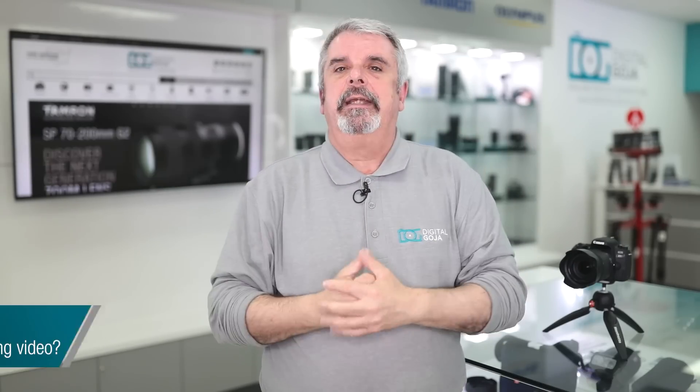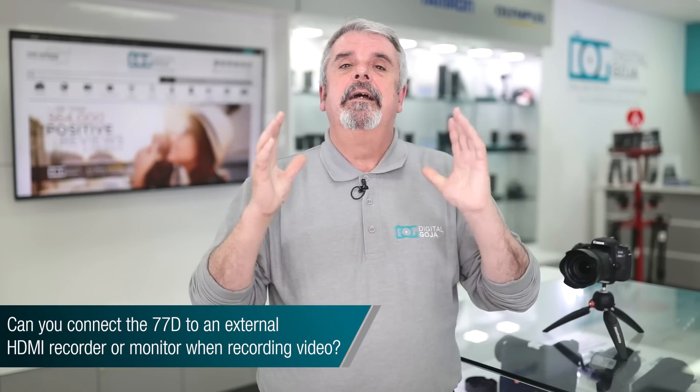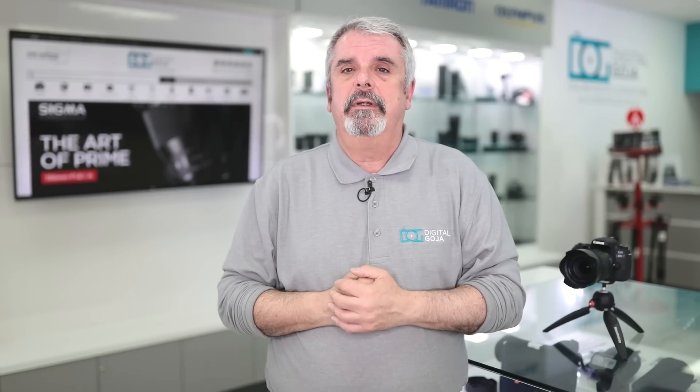The final question: can I record to an external recorder through HDMI or use an external monitor? Short answer is no — the 77D does not have clean HDMI out. But if you want a monitor, that's what the Canon Camera Connect app is for. You can connect to laptops and large tablets — there are tablets that are 15 inches. If this video helped you out, hit the like button and subscribe to our channel for unboxings, tutorials, and FAQ videos like this. If you're visiting the Miami area, come say hello to Adam and me at the Digital Goja showrooms. Happy shooting!